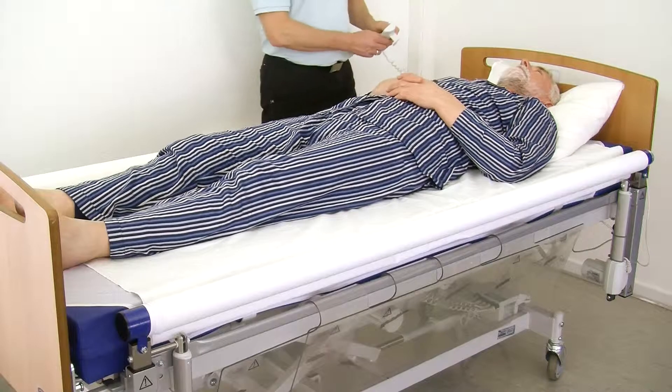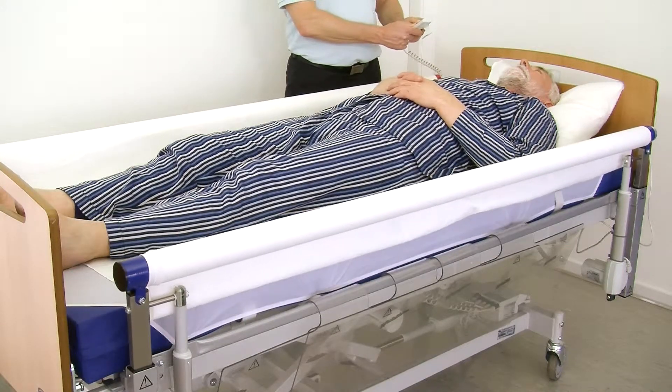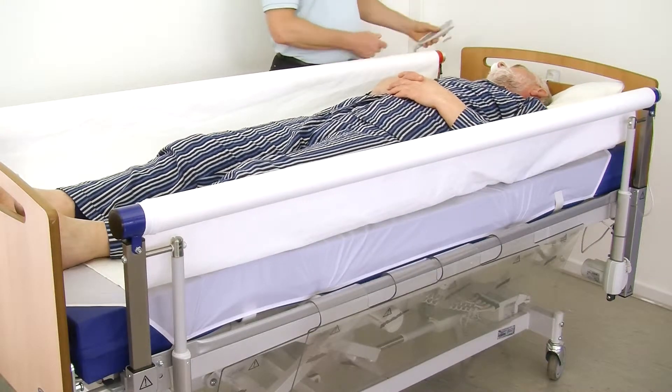If needed, Vendlit V5 can be used as side rails. If the Vendlit system is used as side rails, the bars must be raised and two plastic plates mounted on each bar.